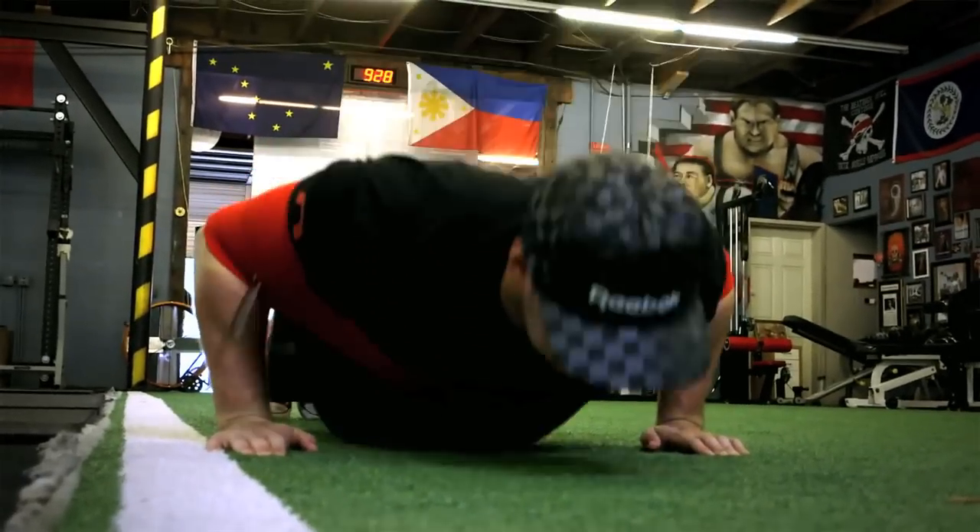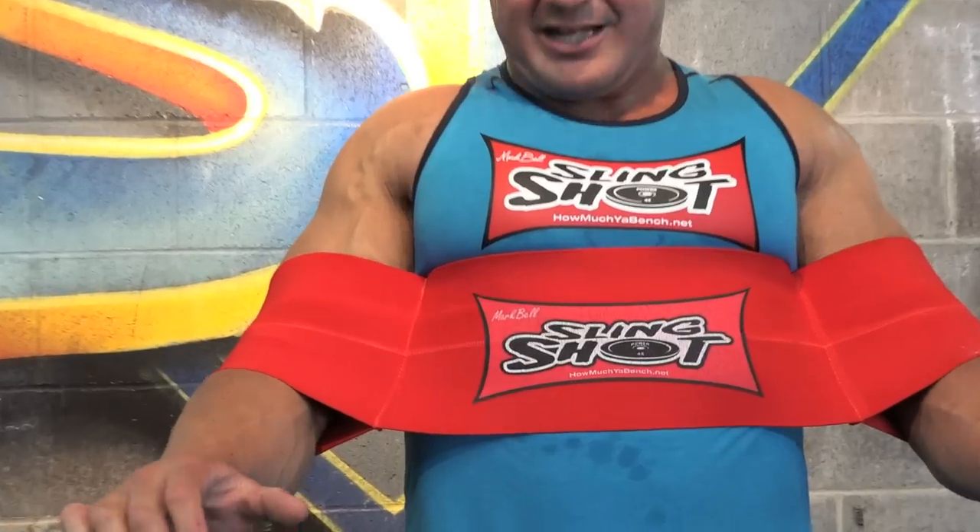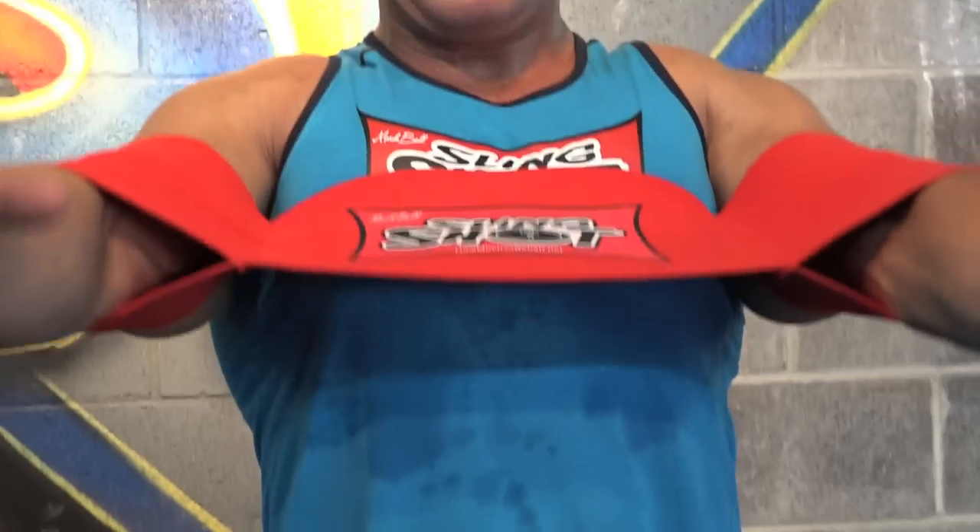As you take the weight out of the rack, practice good form — that's a big point. The Slingshot not only allows you to handle more weight and overload by about 10%, it also reinforces good form. We're trying to move a little faster than normal and keep our elbows in tight. Pull those weights down, keep elbows close, and as you come back up, try to flare the elbows out slightly. The Slingshot acts as double muscle — as your muscles stretch and contract, so does the Slingshot.